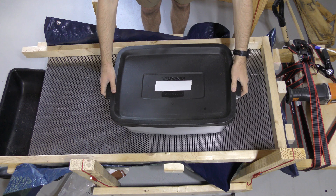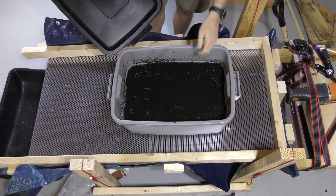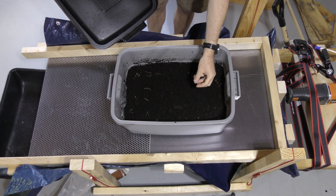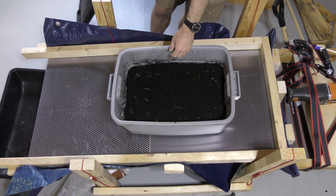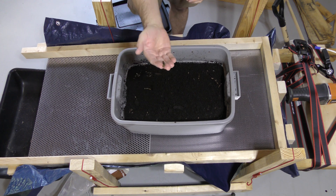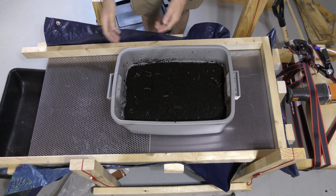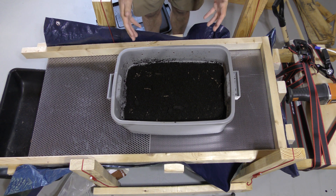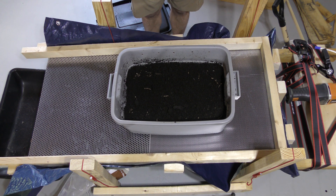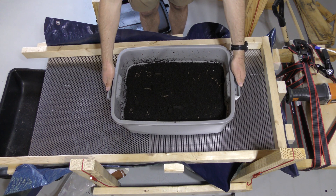I'm going to put the bin right here just for a minute so you can take a look. This is the material that's in here. It's pretty loose actually, but it's not one of my really, really good bins. As you can tell, there are actually pieces of cardboard in here that aren't broken down yet. I want to run this through and see how it goes. I've baited most of the worms out, but I need to get this empty so I can get a new bin started.